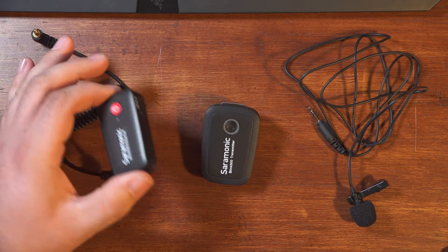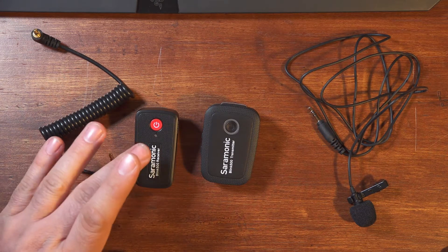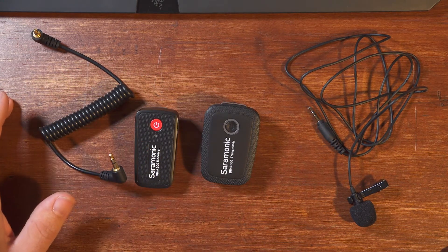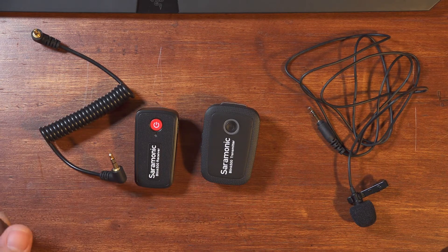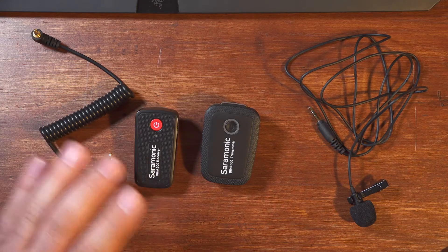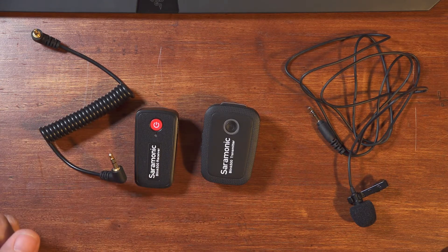My system is still shiny and new, but I decided to chuck my warranty in the bin and take these things apart and see how feasible it would be to replace the batteries myself. Turns out that not only are the transmitter and receiver very simple to disassemble, the batteries are fairly standard and widely available. If you're comfortable with a little bit of basic electronics work and soldering, a failed battery on the Blink 500 system may not be a big deal at all.